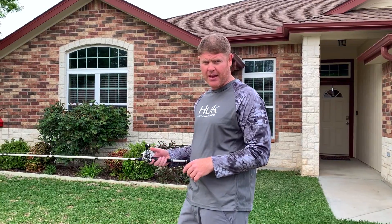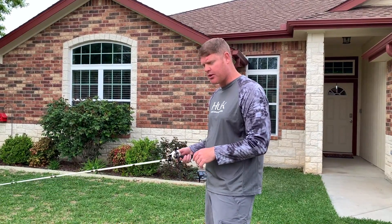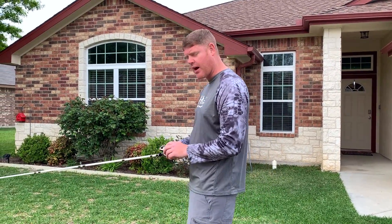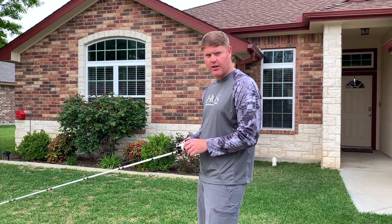Hey guys, I'm here to show you how to use a baitcaster. I'm using a Johnny Morris rod and reel. I'm going to show you how to set up the reel.